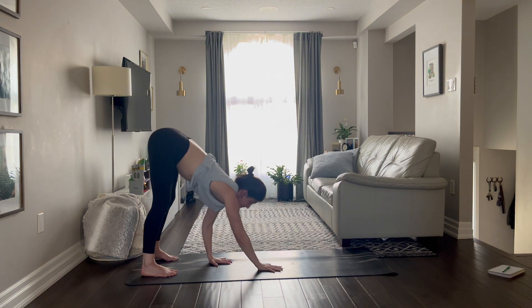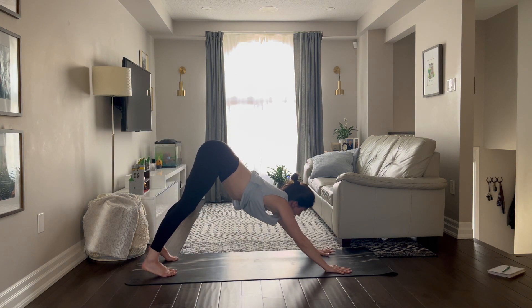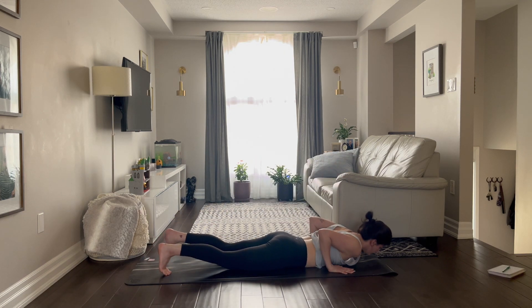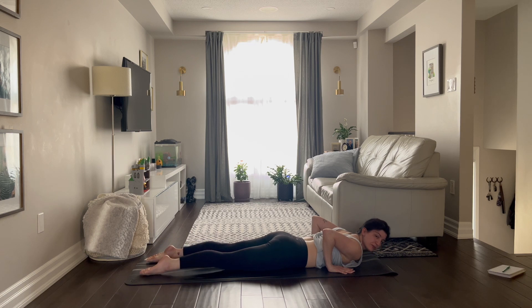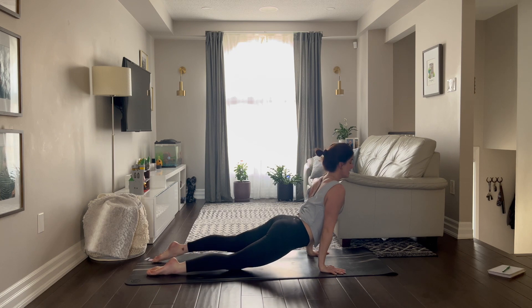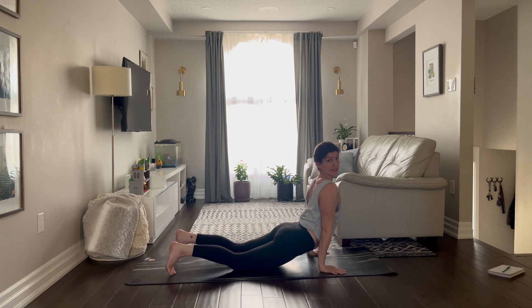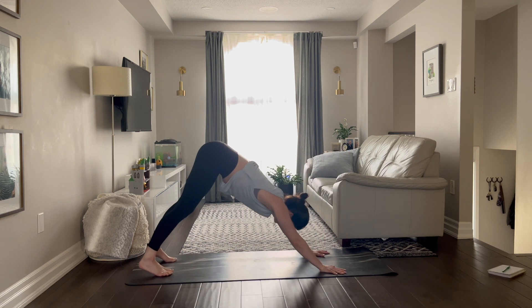Walk your hands back to your down dog, but shift forward into a high plank. Let's melt down all the way to the floor. Point the toes back, press into the tops of the feet, coming all the way upward facing dog. Now I know we want to transition away from up dog — usually we go up dog, down dog — but right here just stay in the up dog. Pull the shoulders back, stand tall through the chest, breathe in, pull the crown of your head up.